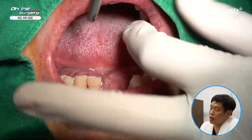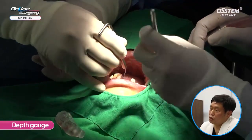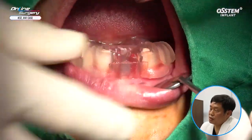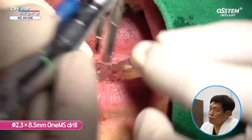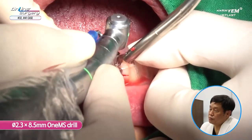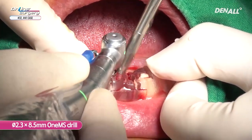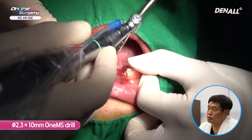The bone was not very hard. In the case of the lower, it can slip, so I am going to remove the template and use a depth gauge to check whether slipping has occurred. I checked once again — no deviation and no perforation. I am positioning the template once again. 2.3x8.5 drilling is being done for double contact. For number 32 and 41, full length drilling is done. Then the 2.3x10 mm drill is used.